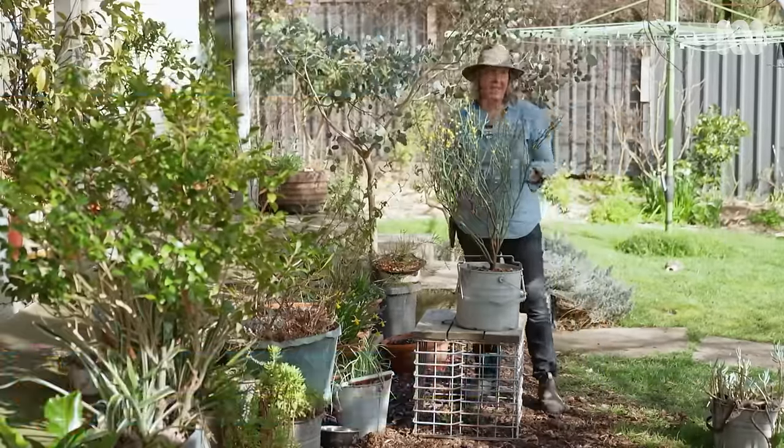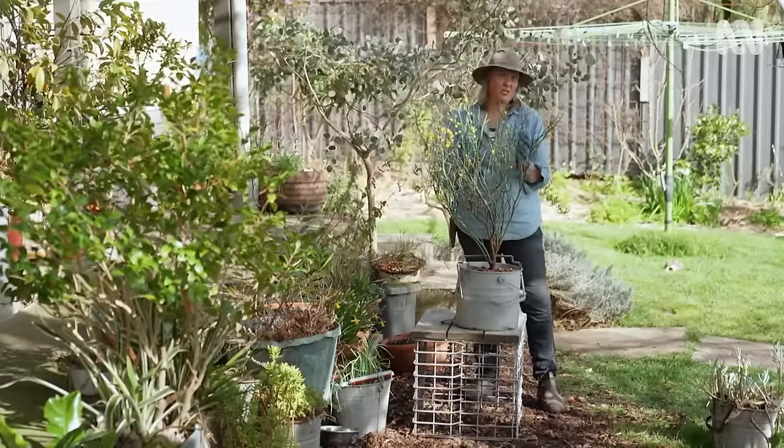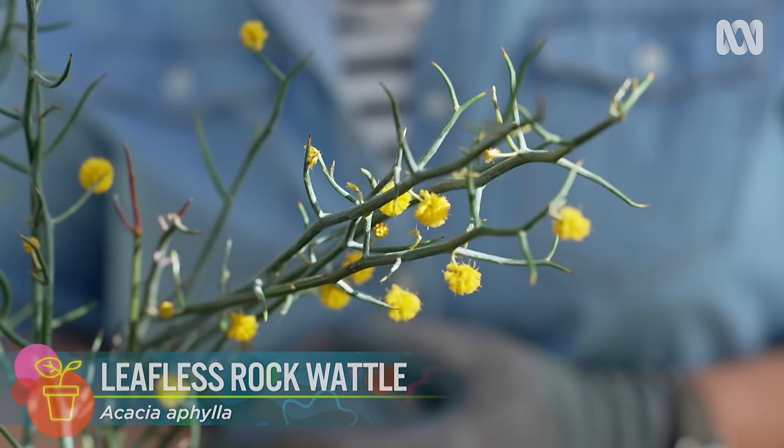I grow all sorts of plants in containers. They give me such a great opportunity to grow a really big range of species. This is Acacia filler, and it's one of my favourite Australian plants.